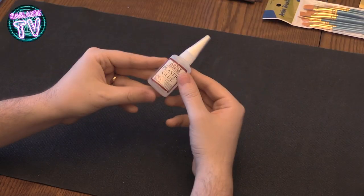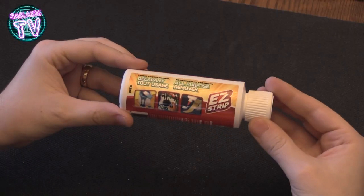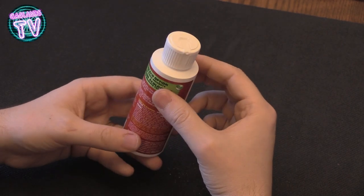I bought some glue to glue plastic stuff together. It's not very good with metal, so don't use plastic glue on metal — I would use crazy glue on metal.